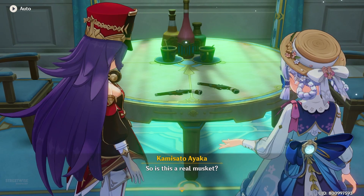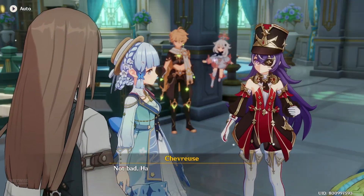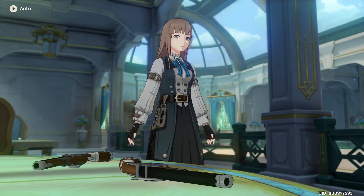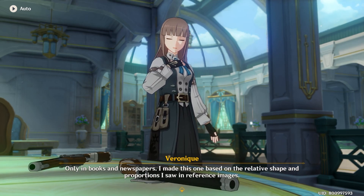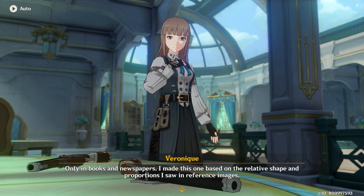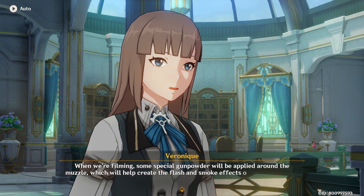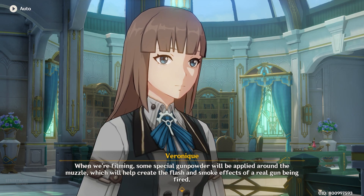Is this a real musket? No, it's just a prop weapon. Not bad — have you seen a real musket before? Only in books and newspapers. I made this one based on the relative shape and proportions I saw in reference images. When we're filming, some special gunpowder will be applied around the muzzle, which will help create the flash and smoke effects of a real gun being fired.